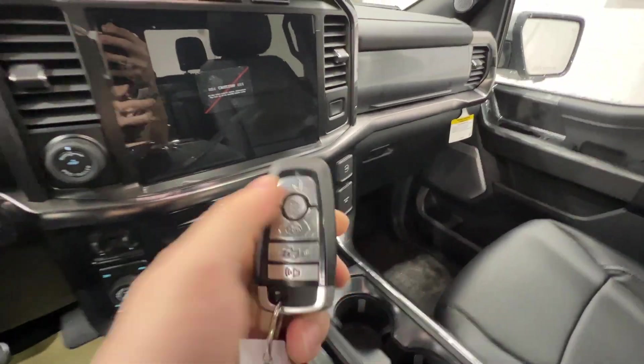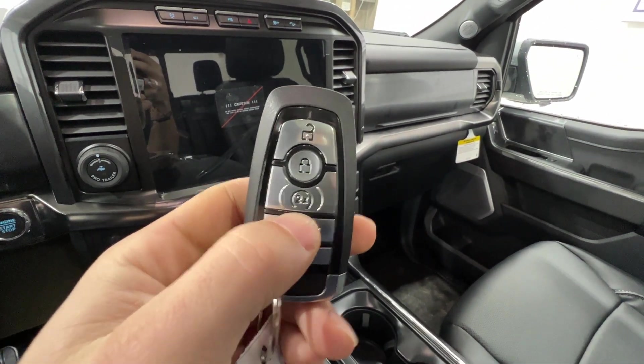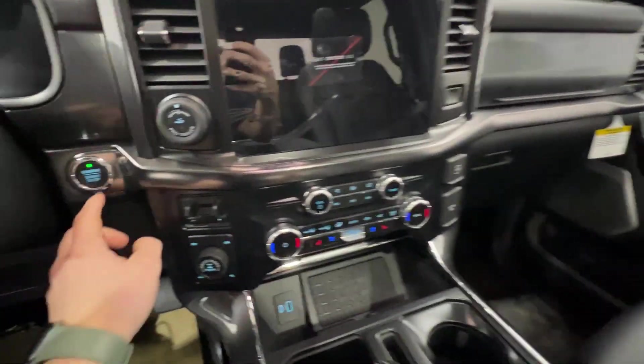But if we step inside and take a look at the key fob — we have basically the same key that you would find on really every Ford vehicle. We have remote start and also the power tailgate release on there. And of course keyless with push-button start.